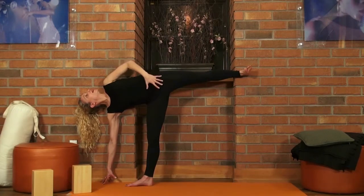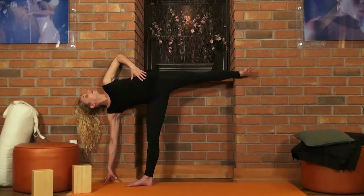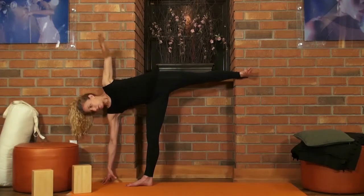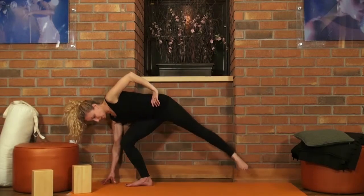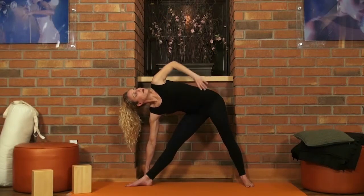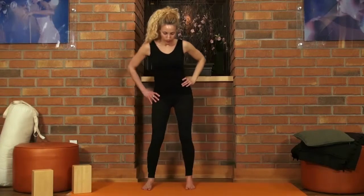Opening up from your hips, your thighs, your abdomen into the ribs and the intercostal muscles. To come down, take your gaze down, bend your standing leg, and come back to a Trikonasana. Then back up — heel-toe your feet together.